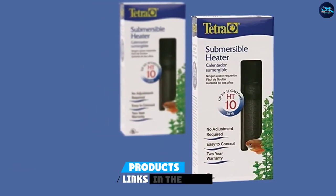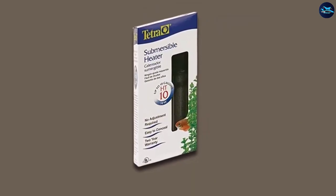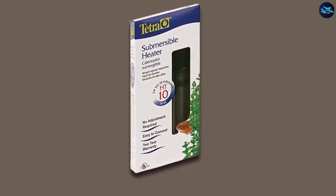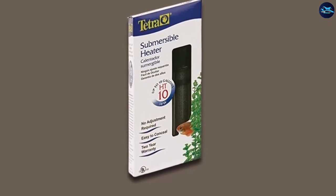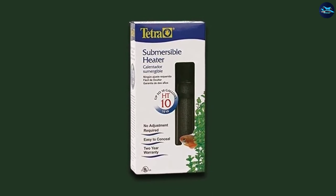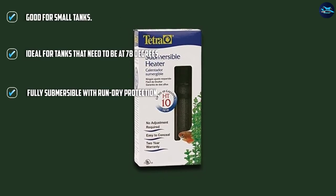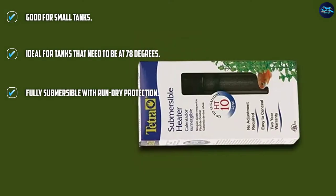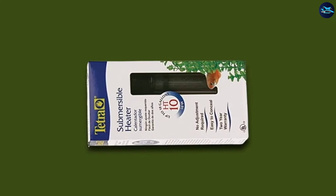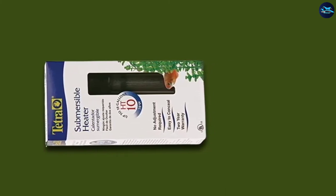The number three position is held by the Tetra HT Submersible Aquarium Heater. This is a fully submersible aquarium heater that is fairly convenient, as it comes with included mounting hardware and suction cups which you can just place onto the interior of the tank. It can be positioned vertically or horizontally for your convenience and features a run-dry protection system. This model comes in a 50 or 100 watt option, so it is only good for smaller tanks between 2 and 10 gallons with canopies or hoods.